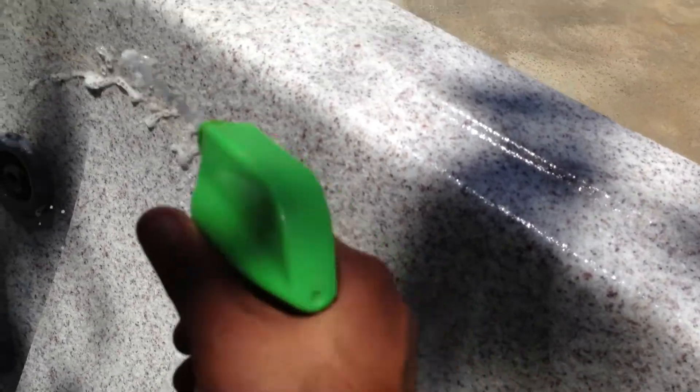All you've got to do is spray a little on that, just like that. And with the non-abrasive, just go over it with it. That's all.